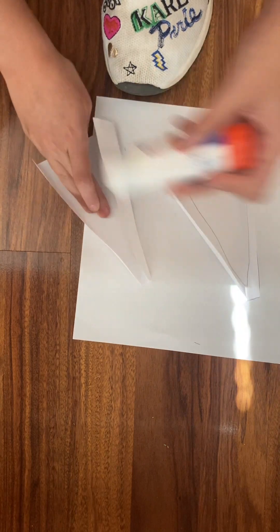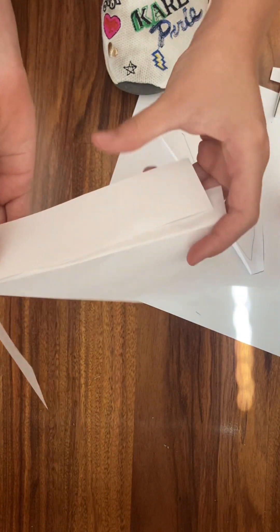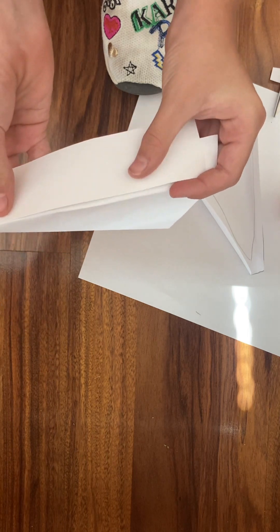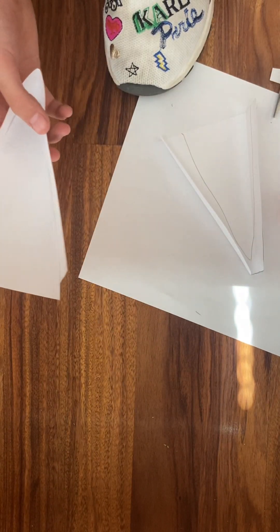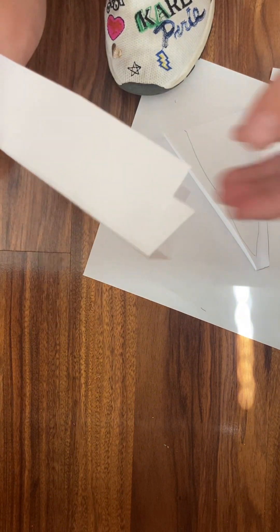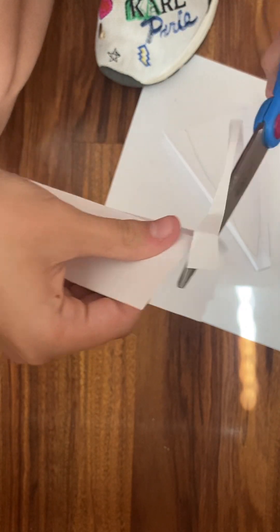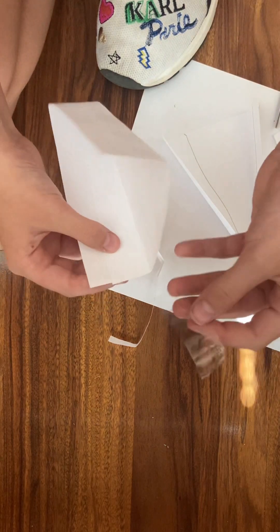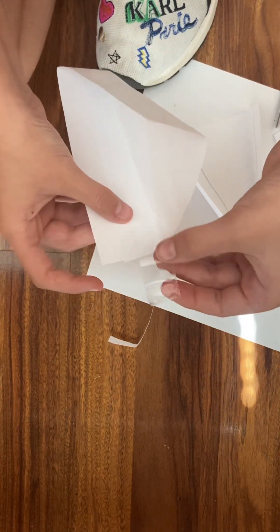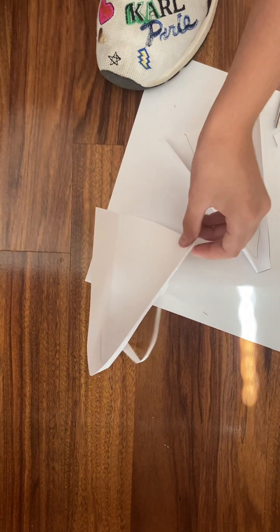If it's already drying up, do that side again. Take your strip and fit it in there like this. Cap your glue so it doesn't dry out. See these flaps right here — we don't want those, so we're going to cut them off. Cut them off like that. Now take your tape because sometimes the glue doesn't work that well, and put it right there.